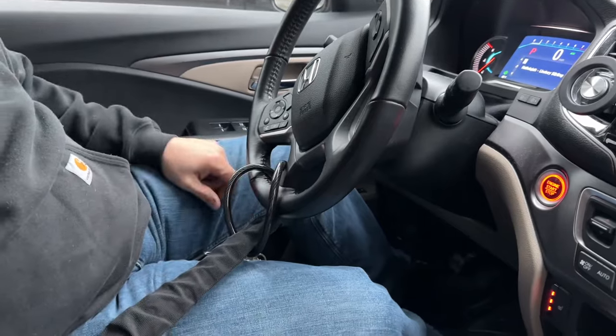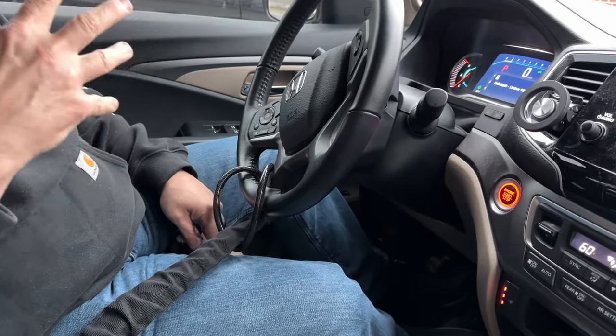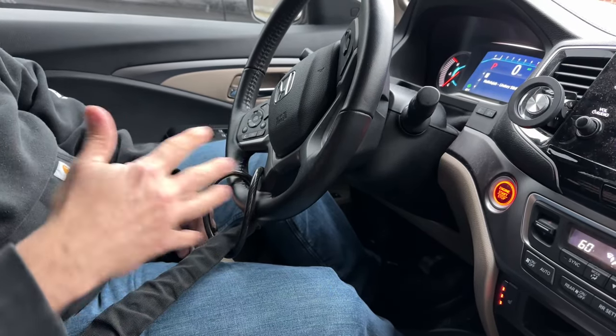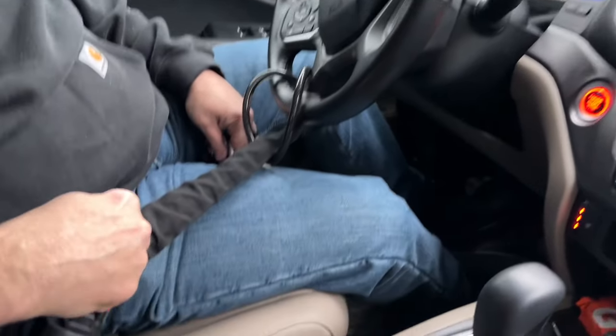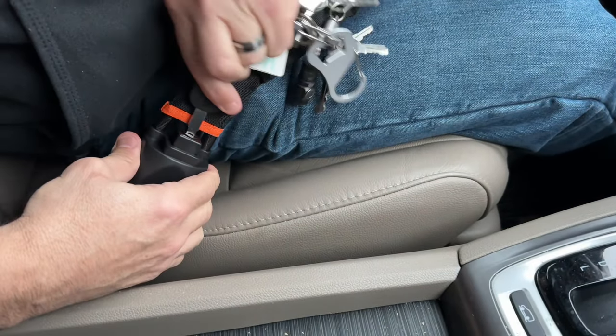And so this is genius. I really like this. I like this more than the club because the would-be thieves have figured ways around the club, how to get through those clubs. But they have not figured out how to do this. And so I like it. I really do.